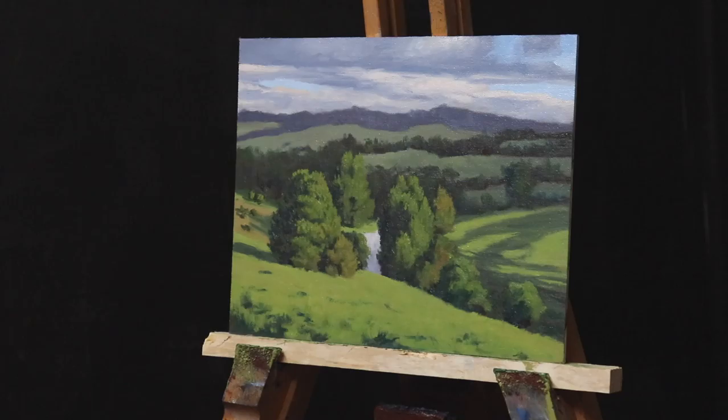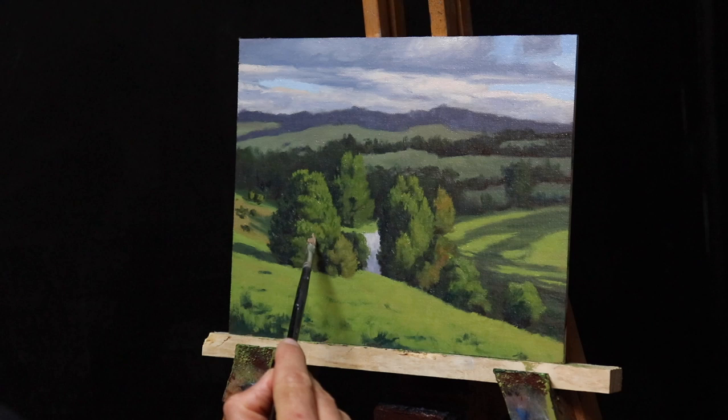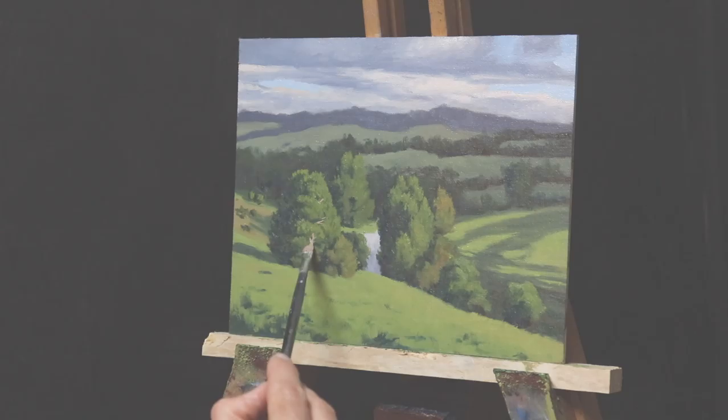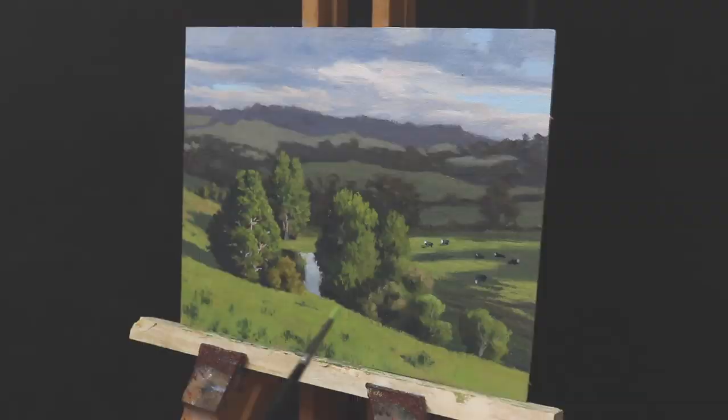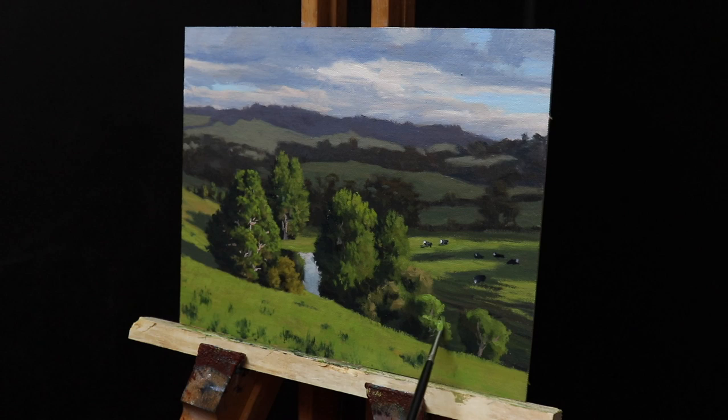Anyway, that's some basic colour theory out of the way, and hopefully you're not too bored. So for the rest of the video we're going to kick it up a notch and put some of that colour theory into practice. Now for those of you that watched my previous YouTube video on mixing greens, I painted a landscape featuring trees and lots of green rolling hills using my normal palette. But after I published that video I thought: why don't I see if I can recreate the same painting using only three primary colours — red, yellow and blue — and titanium white? Can it be done? Well, let's find out.